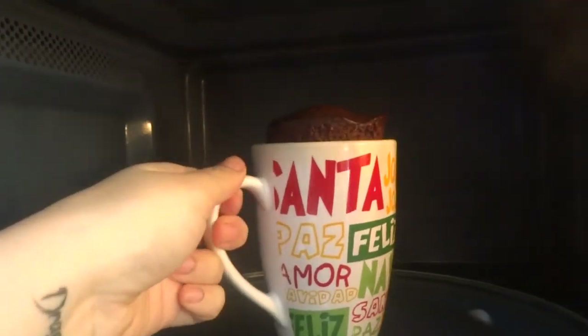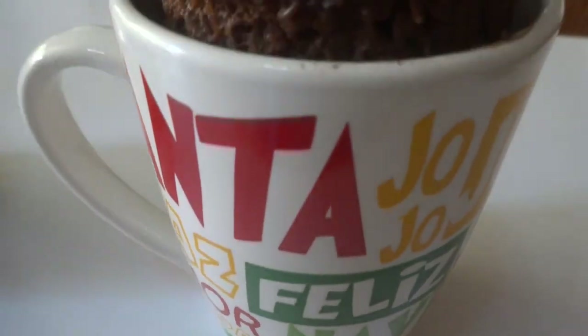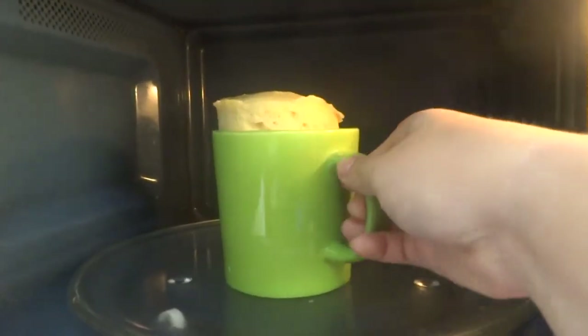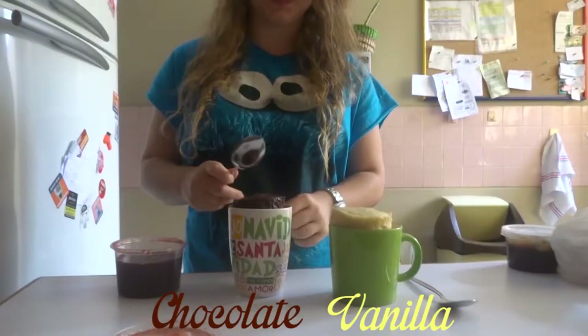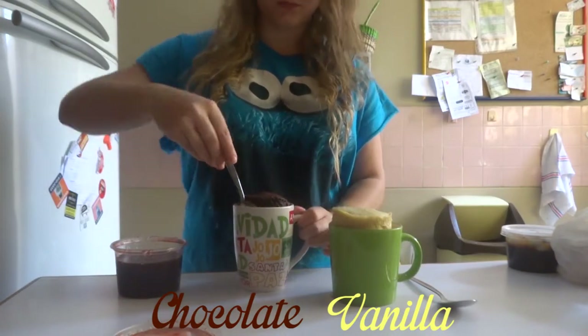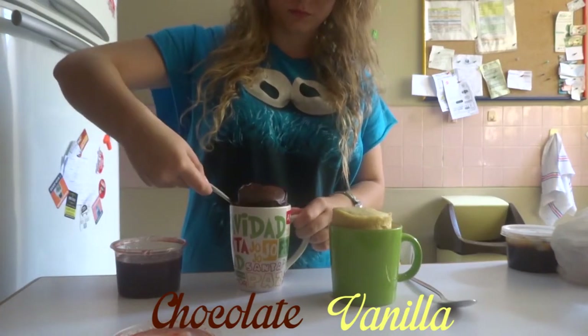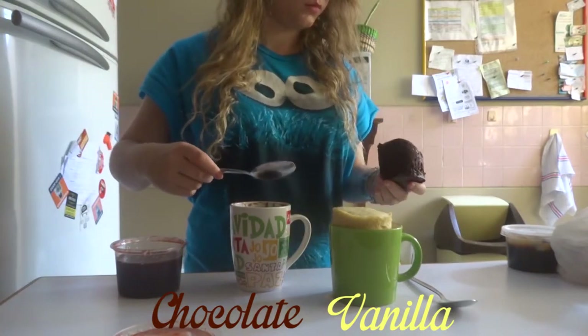Take it out and let it cool for a little bit. And then you can eat it like that. Or you can add some fudge, nutella, or anything you want. In this case I chose strawberry jam for the chocolate cake. What I like to do is cut it in half like this.